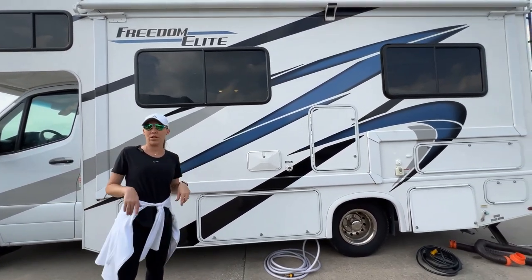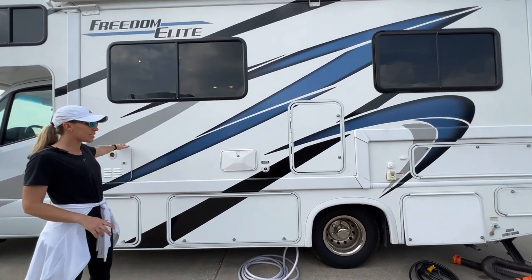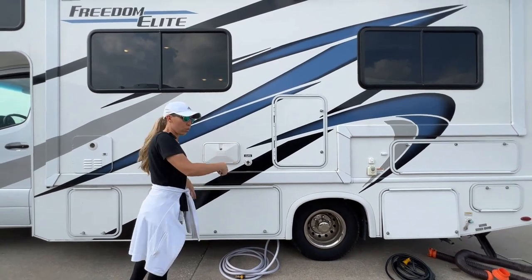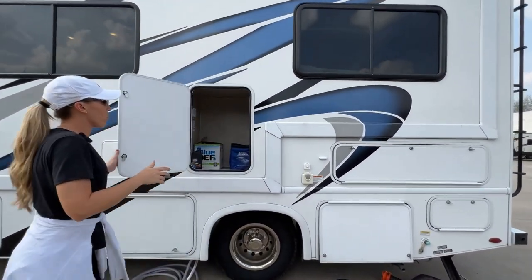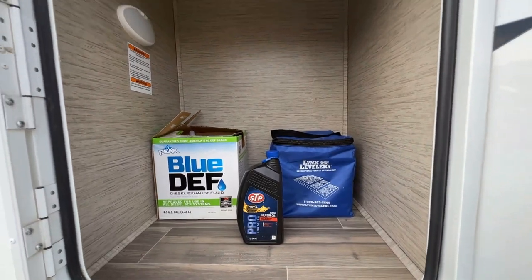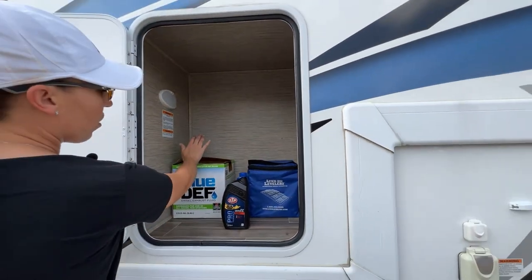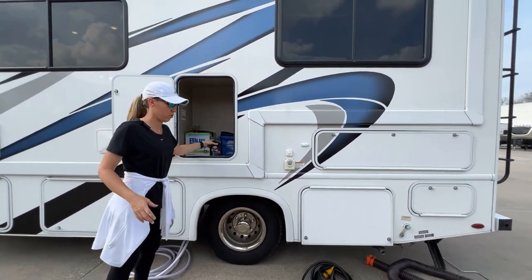Next we're going to go over to the generator. On our way there, we have the exterior hot water heater and an outside shower — there's a key to this and you can have a rinse off. We also have spare generator oil, some leveling blocks, and your spare DEF. We're going to go over fuel and DEF just after the generator, but this is where some of those items are located.